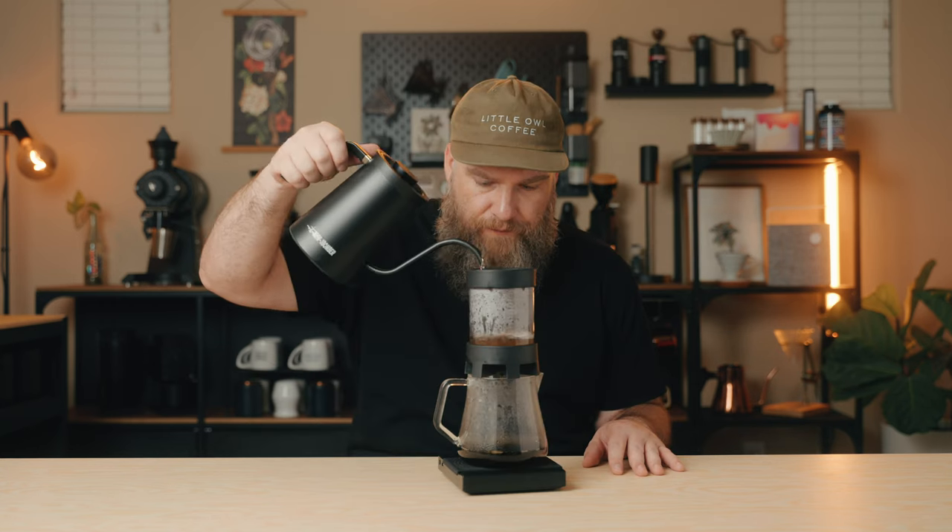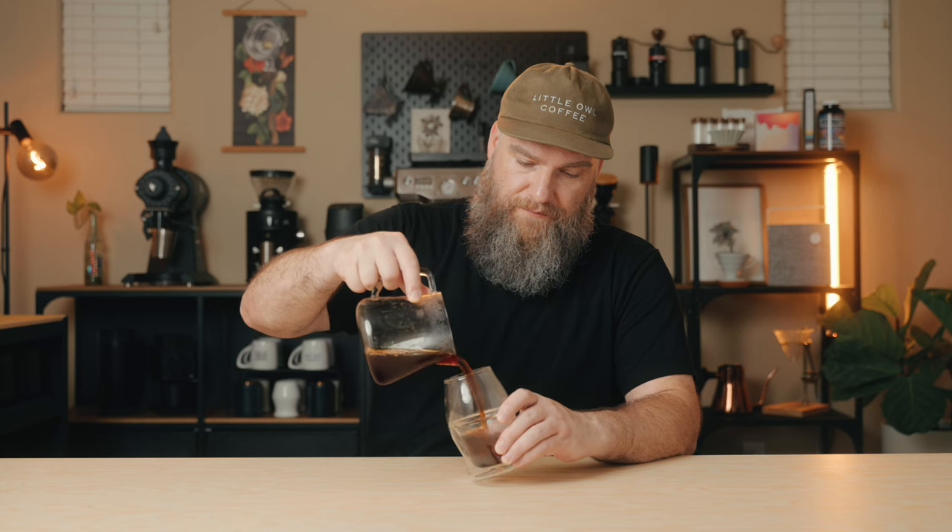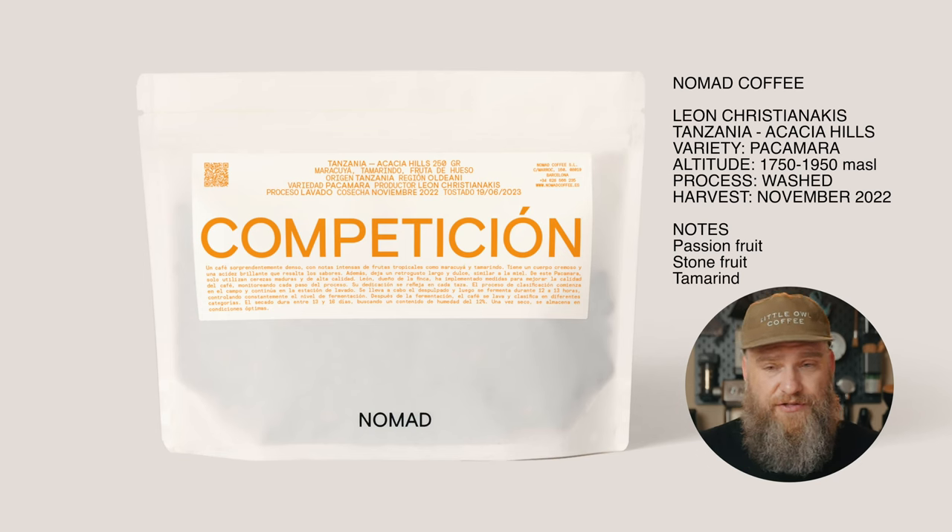It's really easy to consistently get 20 to 22% extractions with the Pulsar that taste fantastic. I've even pushed extraction beyond 22% with some coffees and gotten really enjoyable results with no astringency or bitterness. According to my DI Fluids refractometer, this brew is a 22.1% extraction and it's absolutely fantastic — really great juiciness, good body, and all the flavor notes of this coffee: stone fruit and passion fruit coming through beautifully.